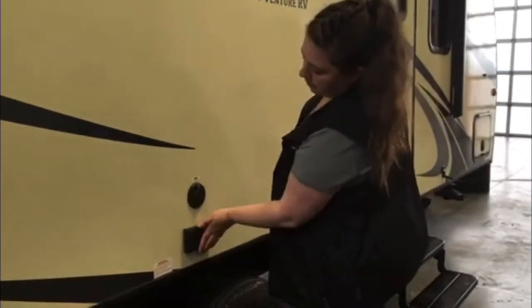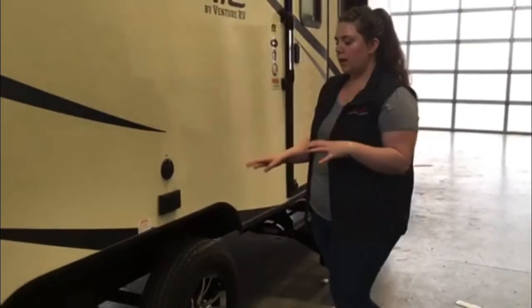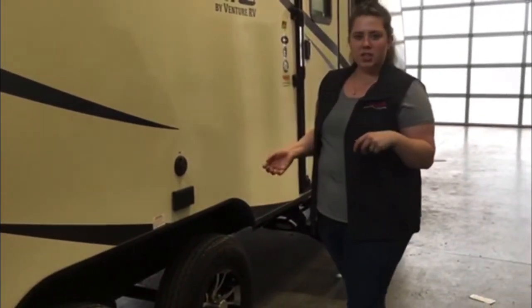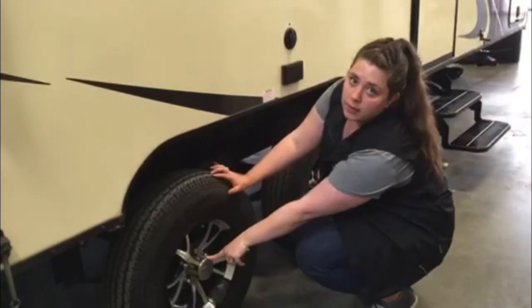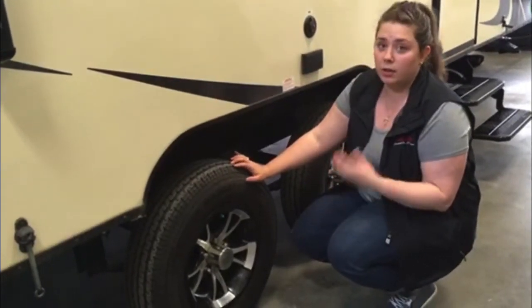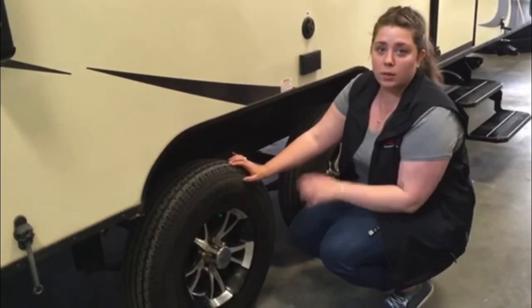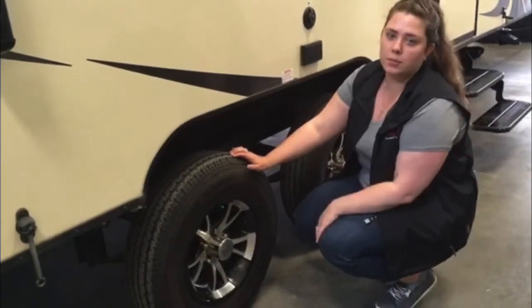Down here we have an exterior plug-in, another cable hook-out, and the running gear. You've got dual axles here and the tires are 50 PSI — always keep them running at 50 PSI and double-check before you head out. These are also easy-grease, so you can take a grease gun and add grease to the wheel bearings. If you're not doing that, we recommend replacing the bearings every year. Using easy-grease, you can prolong them three to five years with good upkeep. The lug nuts are torqued to 100 foot-pounds — check that once in a while.